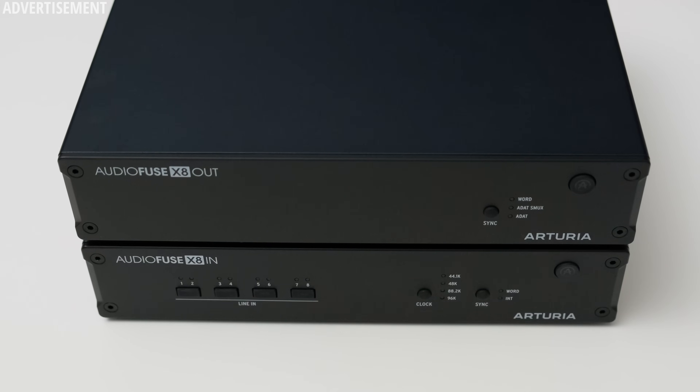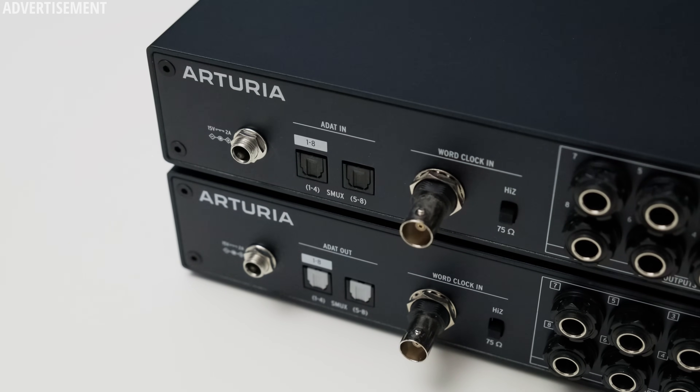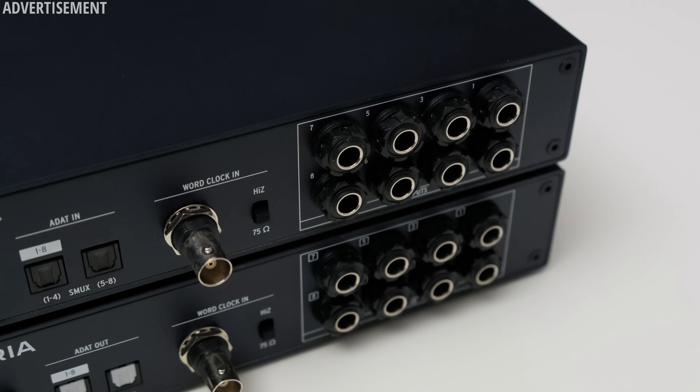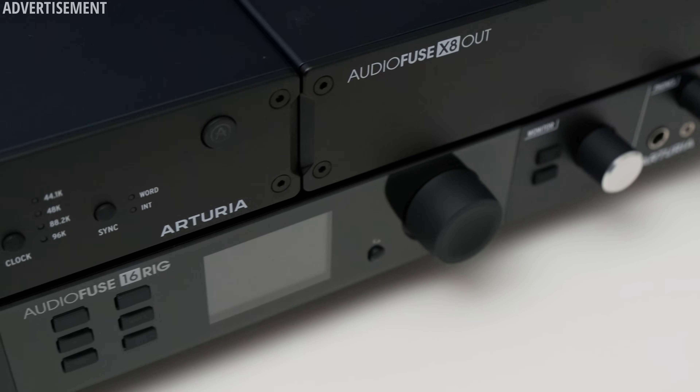Let's close out with some pros and cons. The first positive is the build quality — the X8 devices are built like a tank and feel like quality devices. It's also nice to see word clock on both devices for proper synchronization. I like that the outputs of the X8 Out are DC coupled, allowing you to send control voltage to synths. And it's quite practical that the X8 devices can be combined in pairs to fit into a 1U rack. On the downside, the X8 In has no gain adjustments so the 8 inputs are purely line level. The X8 In and Out do not automatically power up or down with the connected interface. And the X8s only support ADAT and are not compatible with SPDIF.